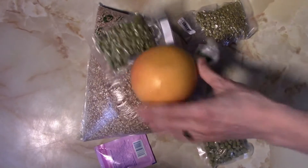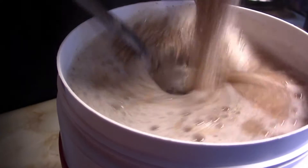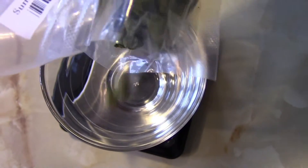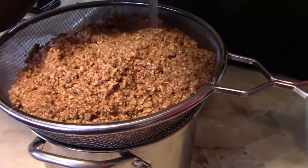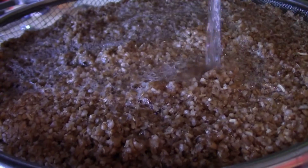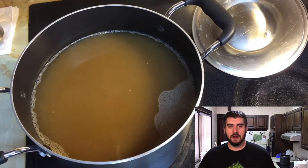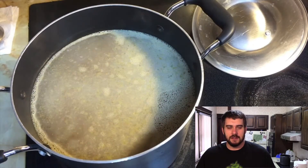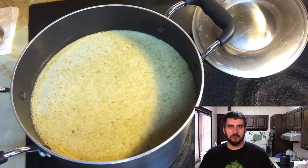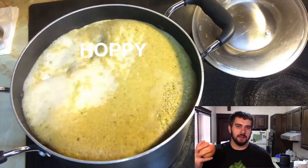Today we're brewing a wheat lager with grapefruit. Tom wanted to do a beer with grapefruit in it, but we didn't want to do a grapefruit IPA because there's plenty of them — there's all kinds of citrus IPAs. Citrus fruits go really well with citrusy American hops, so we did want to make a hoppy beer, just not an IPA. So we decided to do a hoppy, citrusy wheat lager.